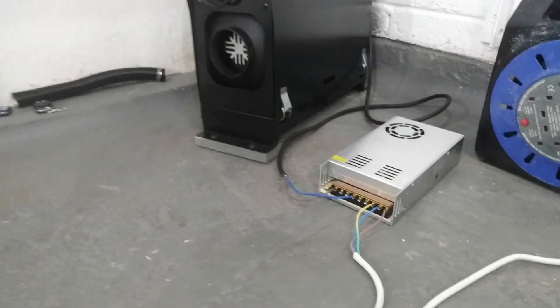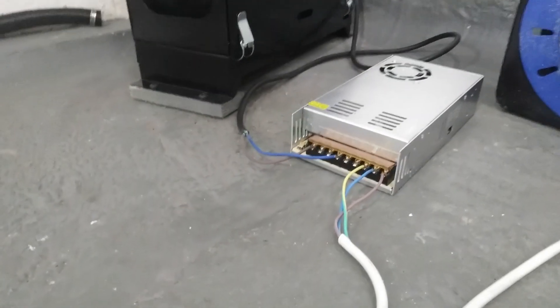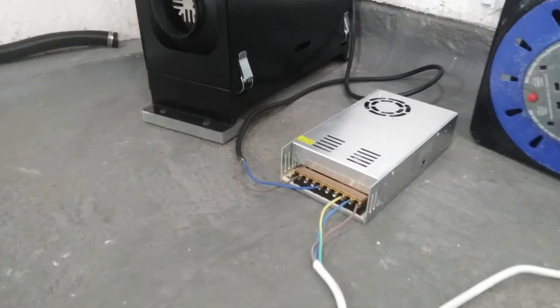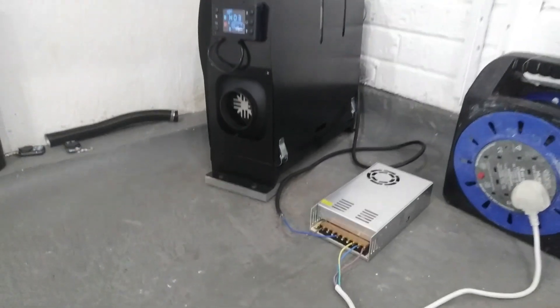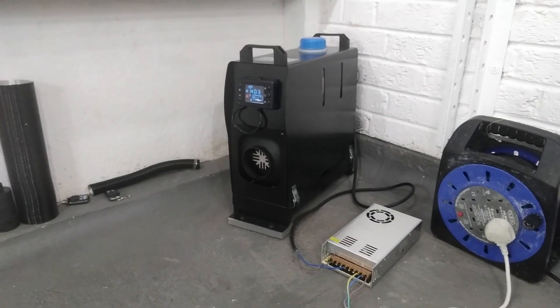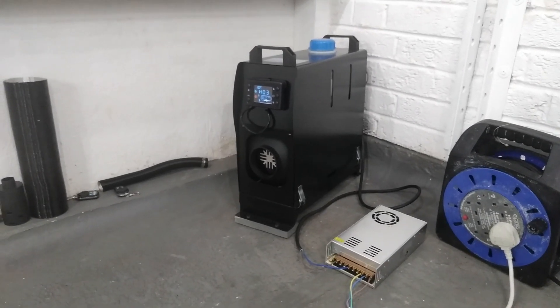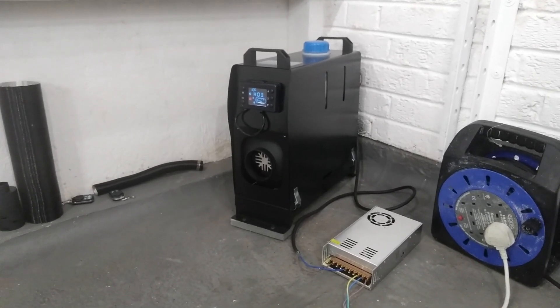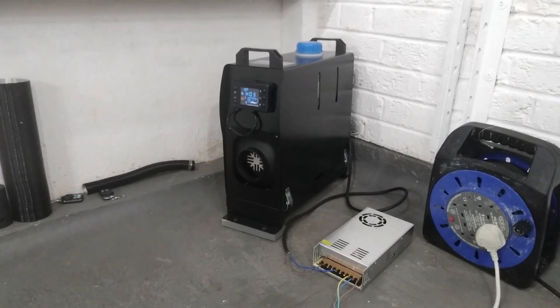It was £18 off eBay — it's the 30 amp transformer, which you don't need all 30 amps for, but it was the cheapest option. I'm going to order one of those now for the other heater, which I've got in the black box heating the house up as we speak. It just means that we haven't got to keep charging the batteries up, which is a little bit easier.